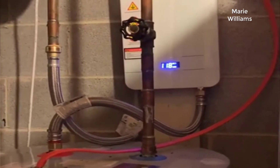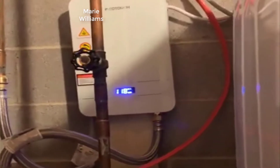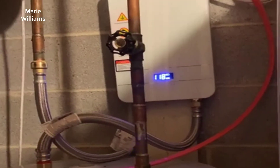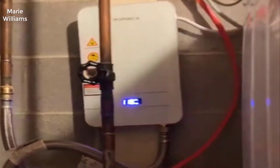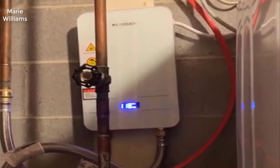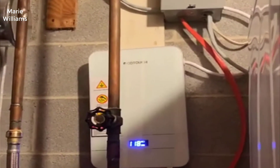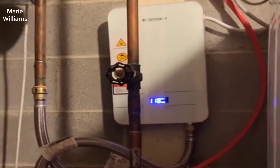So I started thinking to myself, well maybe it's worth checking out these tankless systems. After doing quite a bit of research for weeks, asking around on different forums, Reddit, things like that, this is definitely the way to go. If you want to get a new water heater, definitely go tankless. There's absolutely no reason to get a tank water heater anymore.